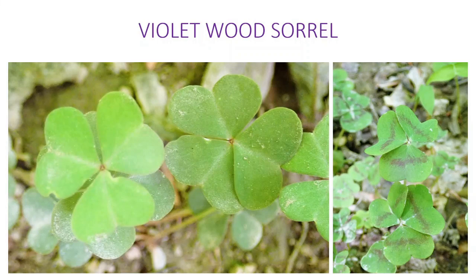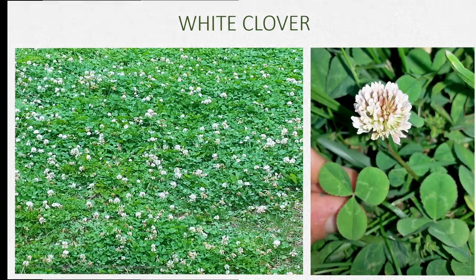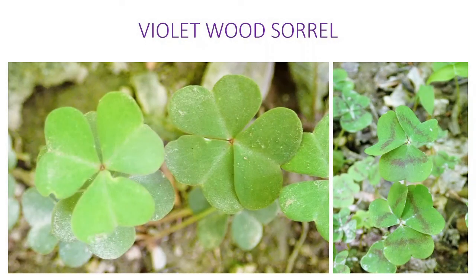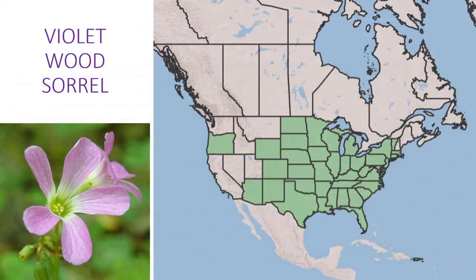These are some close-ups of the leaves of the Violet Wood Sorrel. Sometimes you're going to see the markings, sometimes you're not, depending on the exact species. I also wanted to make a point here — even though they call the oxalis species 'wood shamrock,' look at the difference with clover leaves: they're rounded, not heart-shaped. So the wood sorrels have three inversely heart-shaped leaflets — not the same plant, just a common mistake. This is the distribution map for the Violet Wood Sorrel. It appears to be more widespread, but again, if they found one plant in Arizona, that's going to color the whole state — it doesn't mean it's more common, just more widely distributed.